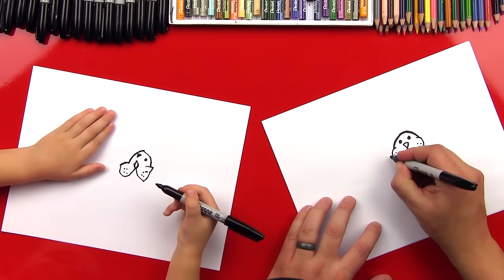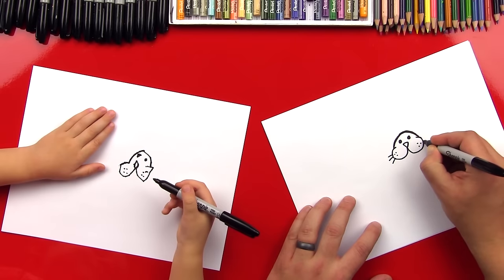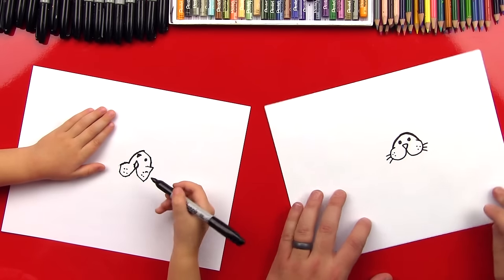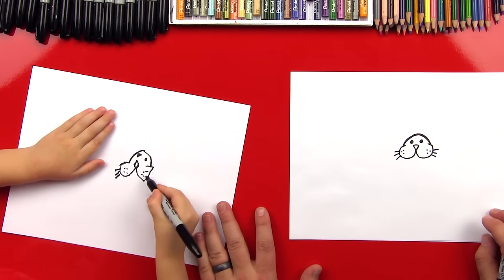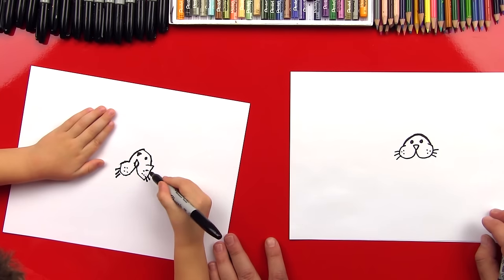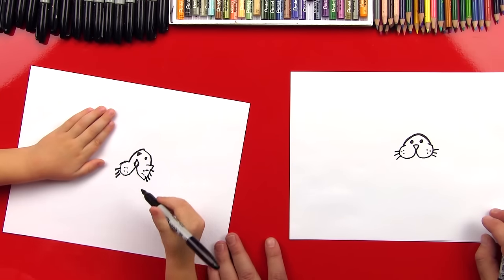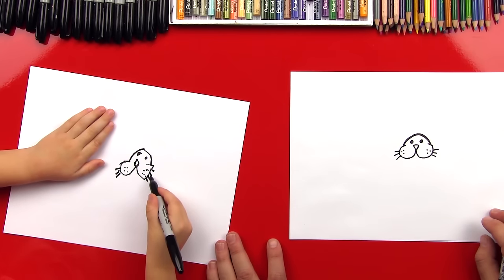And then do the same on that side. Good job. Okay, and then let's do three whiskers — one, two, three — and then one, two, three. Is that three? Mm-hmm. Three on that side. Or maybe that's four. Oh yeah, you put one extra — one, two, three, four.